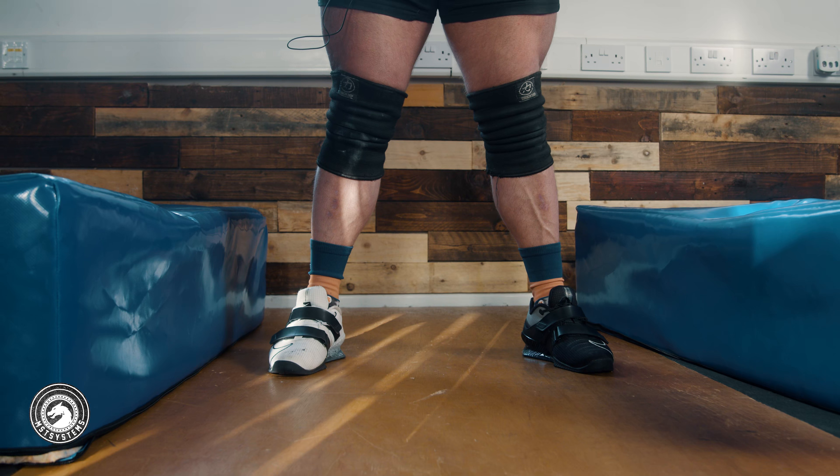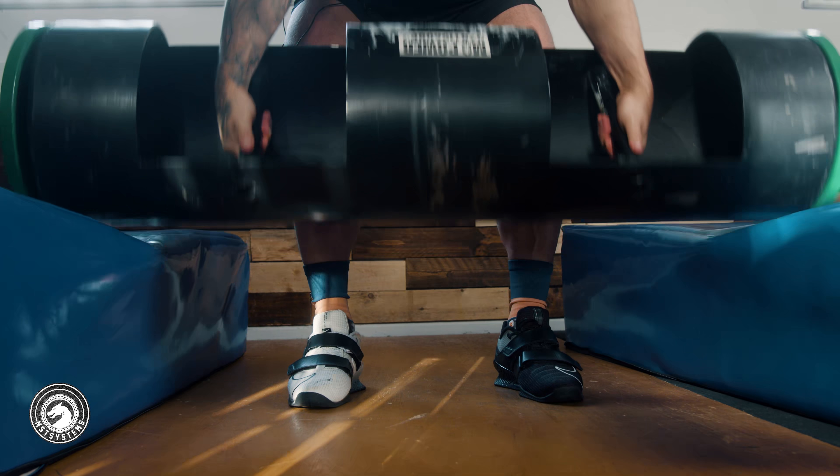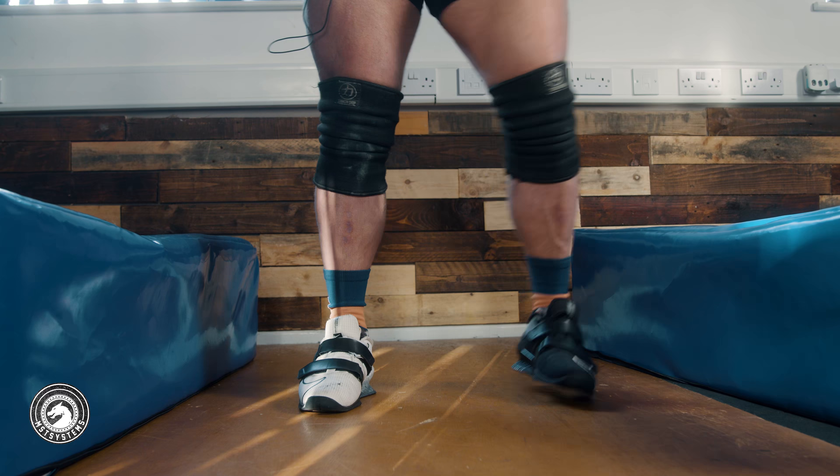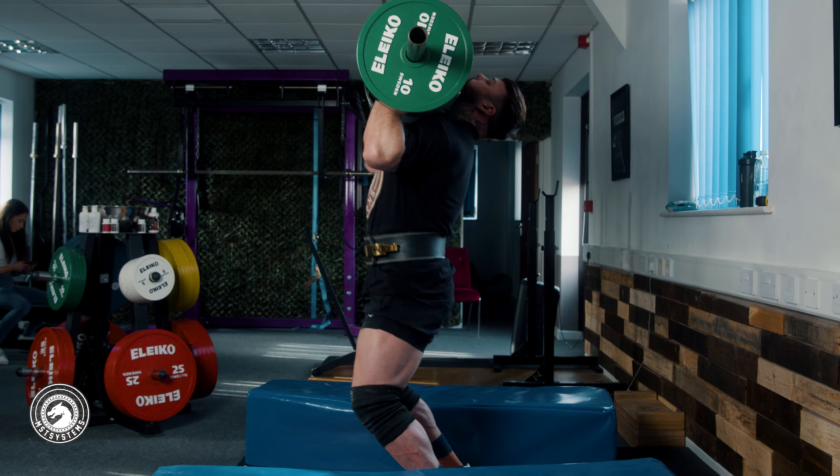I believe you should take your push press foot stance even on the clean. Even if you feel there's a more powerful position for the clean, stand in push press stance so that after you've cleaned it you're in the perfect stance to push press from — you don't have to readjust your feet. The more time you spend moving in rack position the less efficient it's going to be. Sacrificing a little clean strength for a better press position is the best approach for most people.